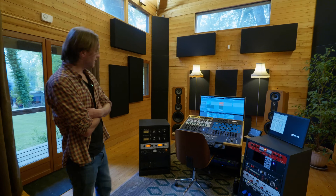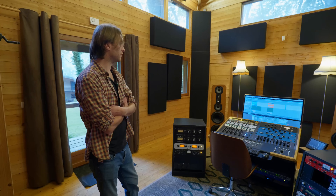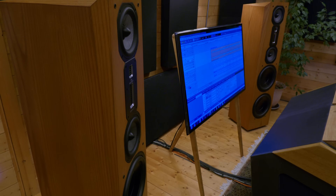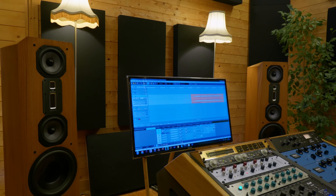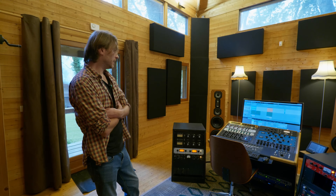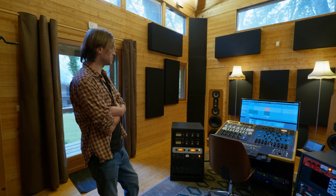Les enceintes, ce sont des Legacy Audio, des full range. Je suis vraiment habitué à des enceintes comme ça, je pourrais plus m'en passer. Je déteste bosser avec un caisson de basse. Les tweeters à ruban sont hyper beaux et agréables, et quand je m'assois, la hauteur des tweeters est pile à la hauteur de mes oreilles. Celles-ci sont actives — on peut aussi les avoir en passive. Les amplis intégrés sont hyper puissants, avec un headroom pas possible, et ça élimine aussi des problèmes de câbles.